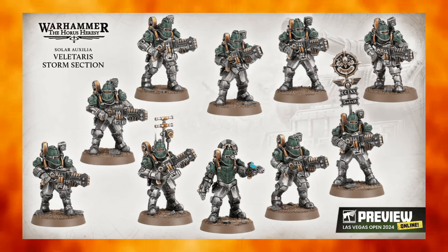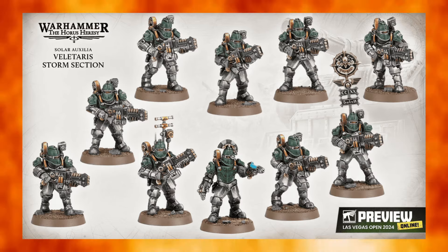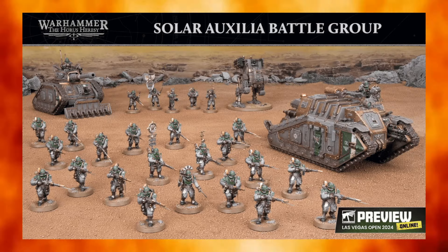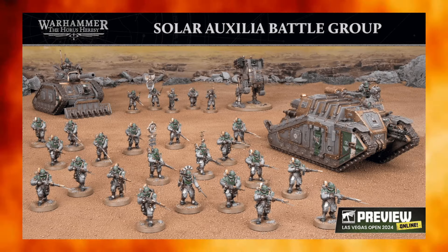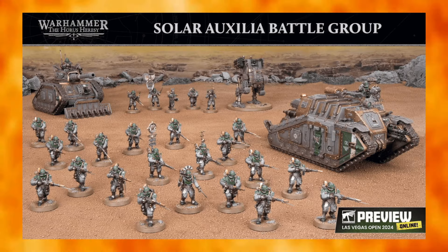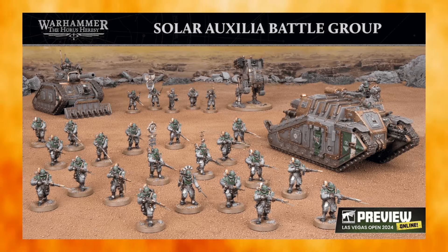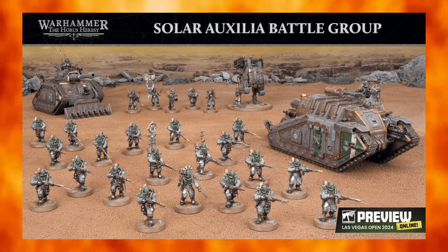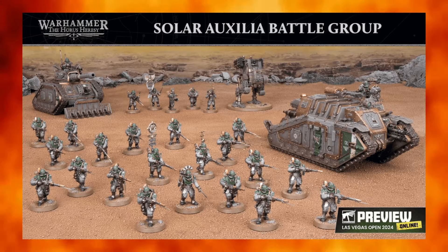If you bought three of these box sets and added another 150 pounds worth of other boxes — storm sections, Ogryn chair, more armor, weapons teams — you're looking at 600 pounds total to do roughly 3,000 points of Solar Aux, and it's not a flexible 3,000 points; it's going to be nearly the same list every time. Is that cheaper than the Forge World route? It's debatable — people were buying Leman Russes second-hand pretty cheaply. It's still going to cost a pretty penny to make this army.